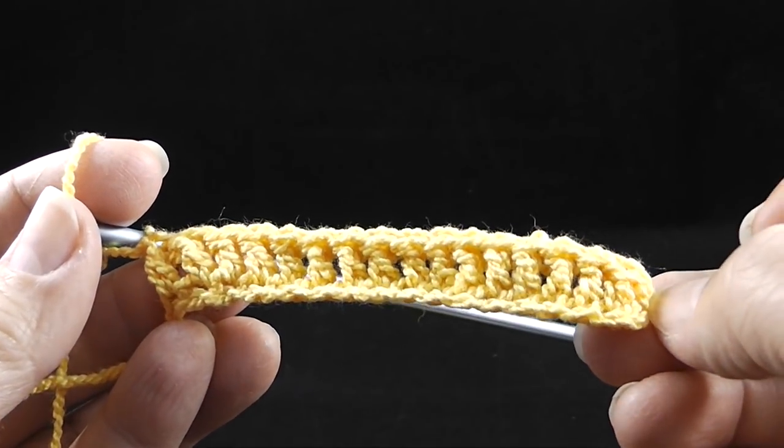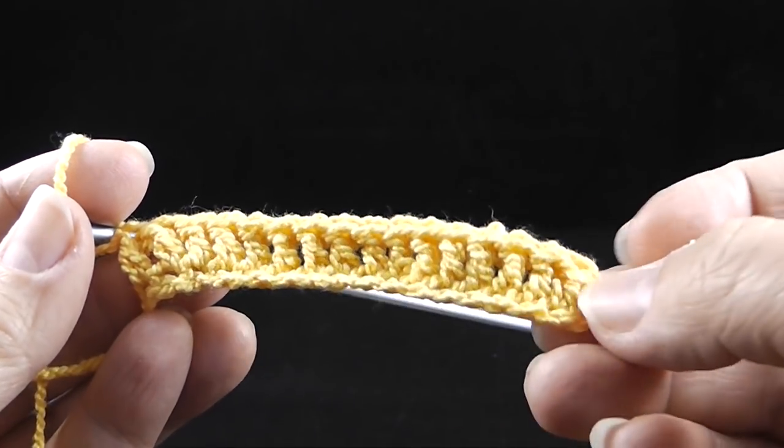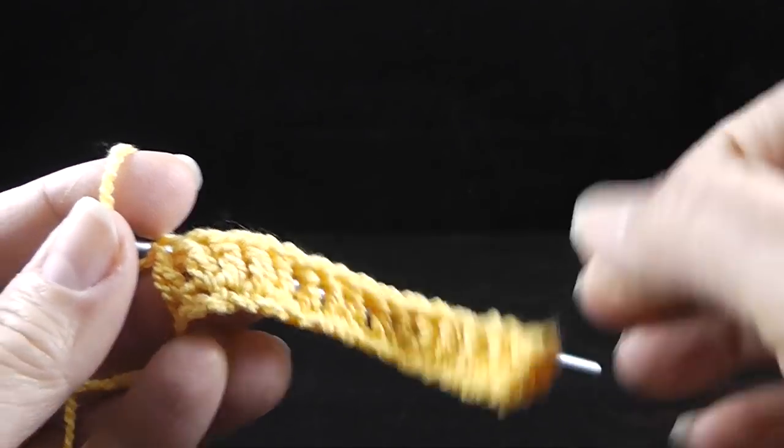Go ahead and work a double crochet in each of the remaining chains across. At the end of row one, you should have 16 double crochets plus the turning chain at the end.